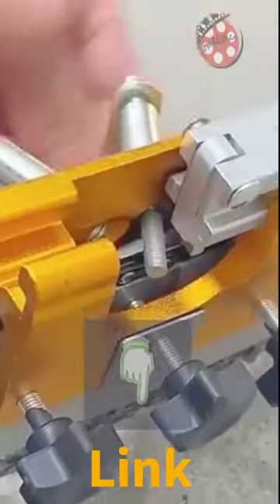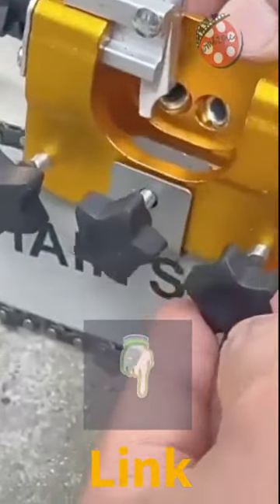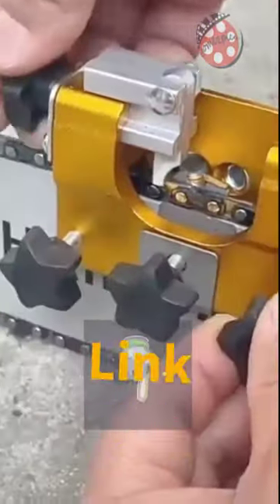With its detachable crank and set of guide bushes, it can be used for all chainsaw sharpening. Get the Chainsaw Sharpener Tool and make your work more time-saving and labor-saving.